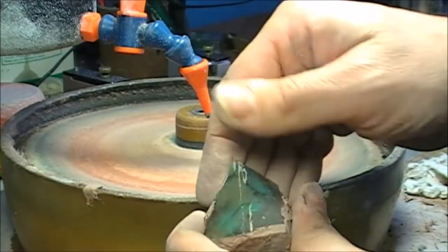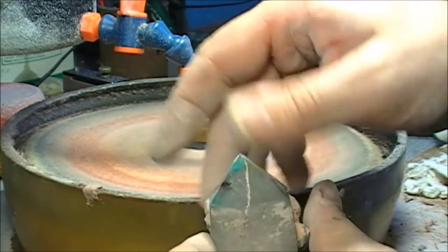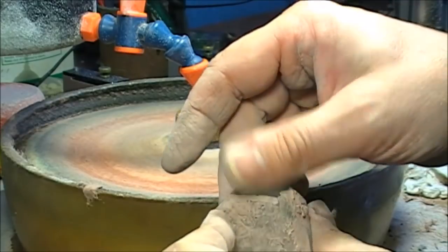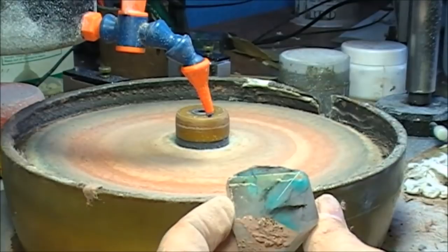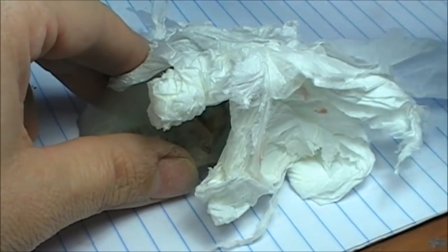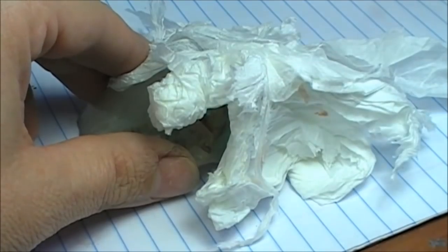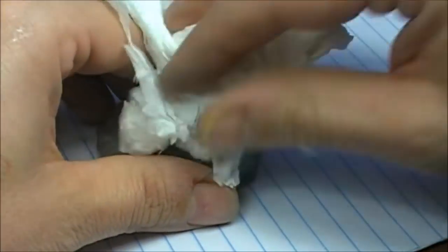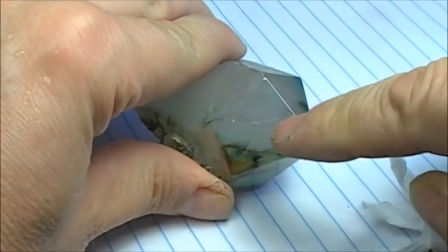I polish every single facet here. As you can see, I just have to clean it a bit because it's full of the polish compound, and then we observe it nicely. I clean it with my trusty toothbrush and a bit of soap to remove most of the polish. For the rest, I think the best would be to just put it inside an ultrasound machine so it would get rid of all these things which came inside.